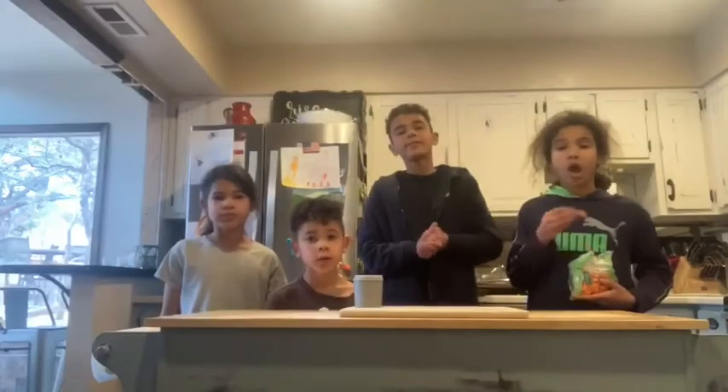Hello everyone, welcome back to Cooking with Siblings. Today we're going to be making our specialties.